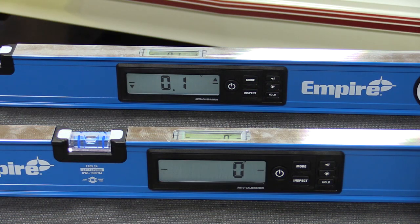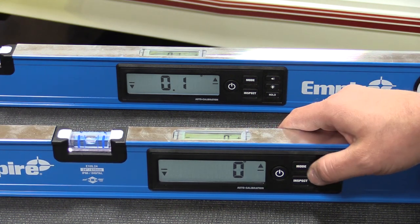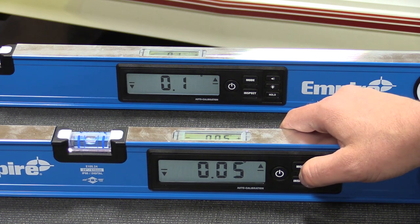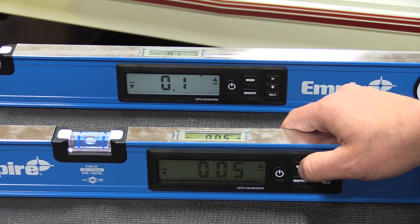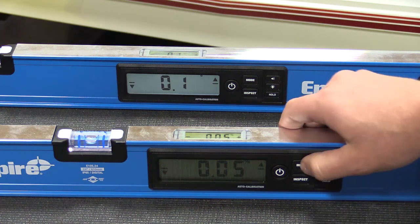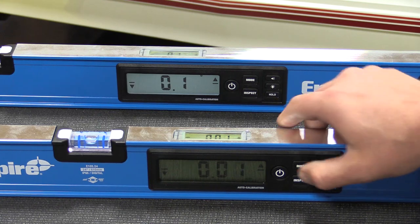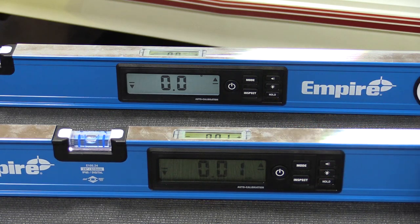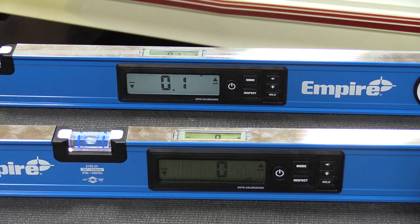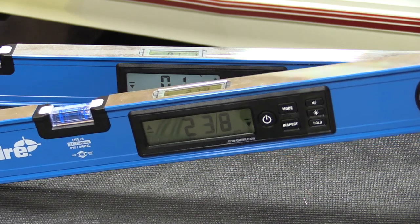Digitally these units have seven different modes. The first mode is a rough-in mode where you just have your degrees given in whole numbers. Your second mode has one decimal place. Third mode has two decimal places. Your fourth mode is a percentage given to two decimals, and the fifth mode is millimeters up and down. The sixth mode is inches and feet given in decimal format, and the final mode is inches and feet given in actual fraction format.